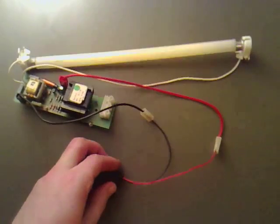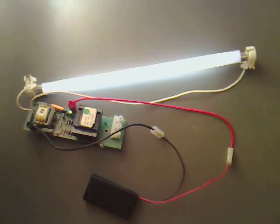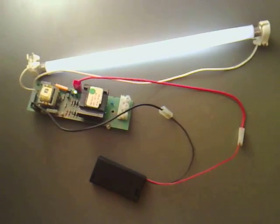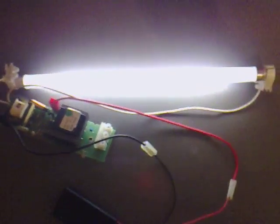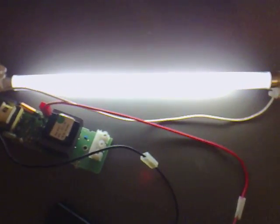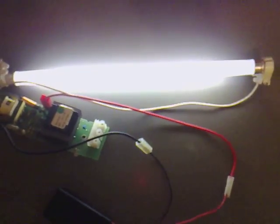Just make sure - off, on. That's great. And I'll just switch this off. You can see how bright that is there, and we're getting a decent 8 watts off that.